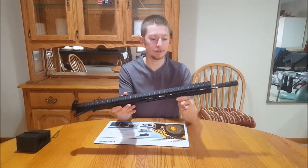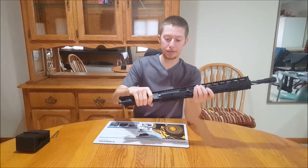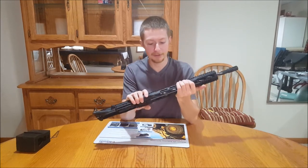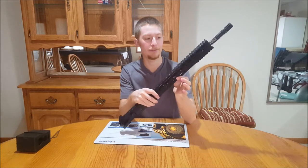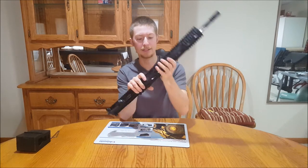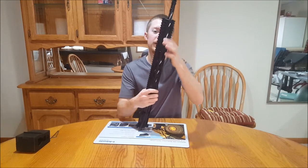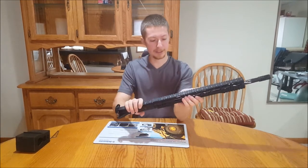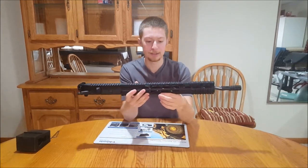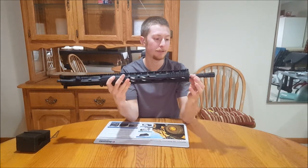You can pick out your upper receiver and what kind of handguard you want — they offer from standard to M-LOK rail. What we have here is some sort of Mod Gen 2 rail. It's got a Picatinny rail down here, Picatinny at the top, on the sides and bottom — a full flat top — and then you have M-LOK sections all around.